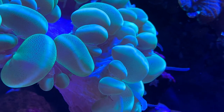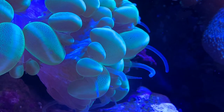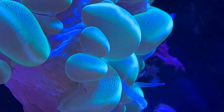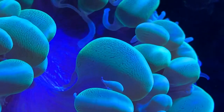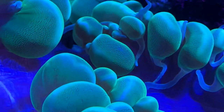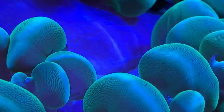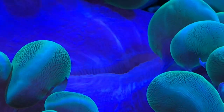We're going to talk about a bunch of different color variations, but care-wise all of them are the same. This is an LPS coral — large polyp stony coral — which means they have a rigid hard skeleton, and out of that skeleton come these fleshy polyps. They get larger throughout the day as the sun comes up, and over time those polyps continue to grow, resulting in a massive LPS coral in the center of your tank.